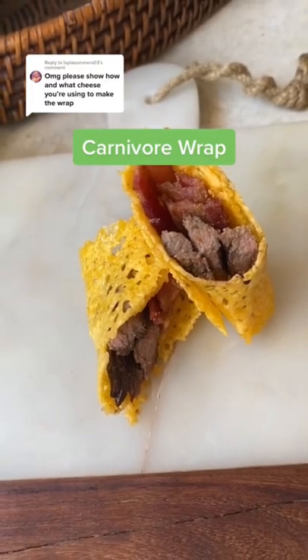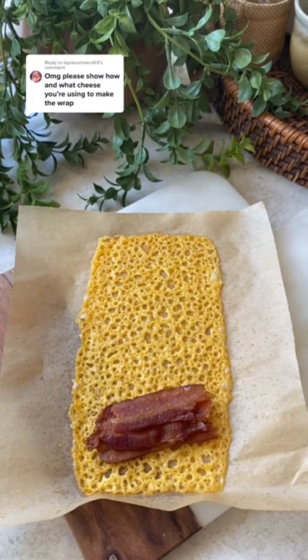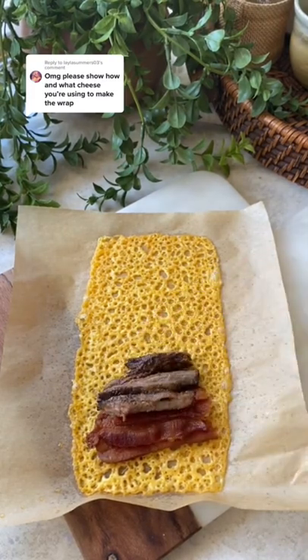Cheese wraps are back. I don't know why I haven't made these in so long — they're so great. You fill them with whatever sandwich toppings you love. I did bacon and tri-tip for mine.